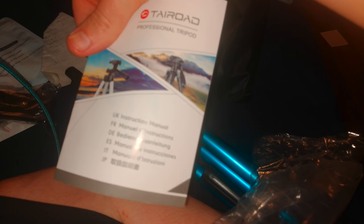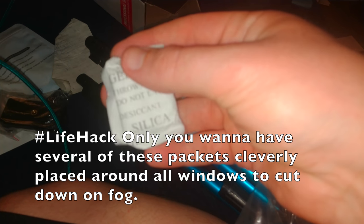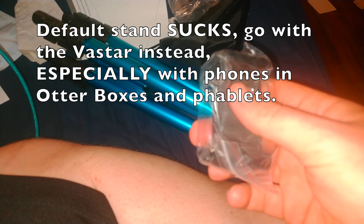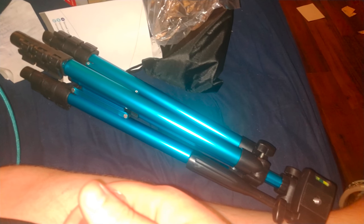What did we get? Got an instruction booklet, a silica gel packet — now it's pretty much perfect; you can put it on your window or on your dashboard so it won't fog up so much. There's the tripod itself, and of course we got the little cell phone stand here. So that's it for the product. Let's go set it up and try it out.